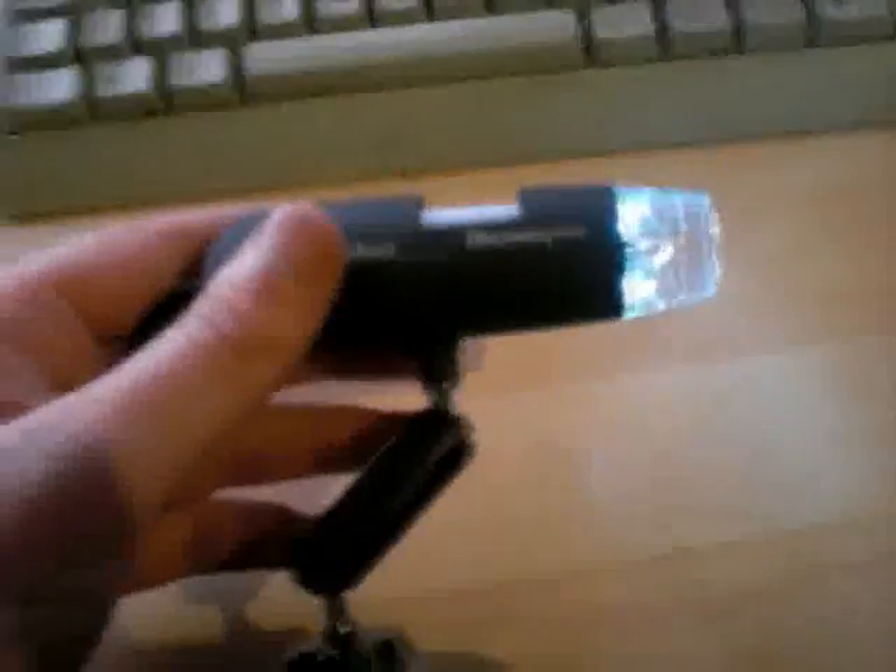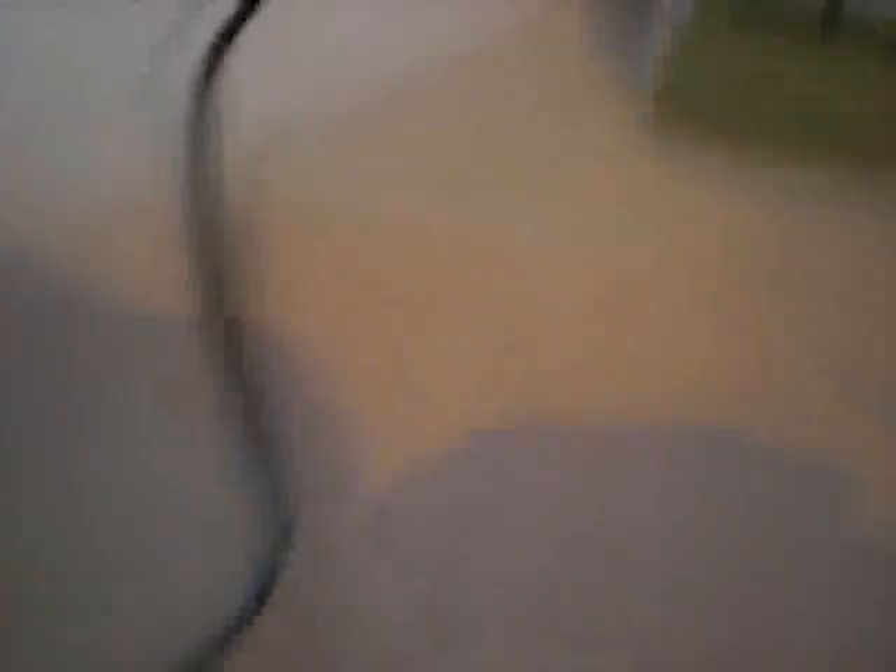This is a USB microscope. The wire goes around here into my USB hub. As I turn this around, obviously what's on the computer screen has been affected by the microscope.